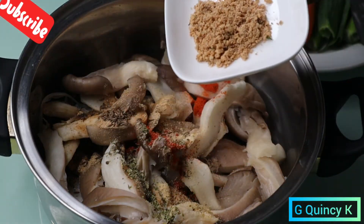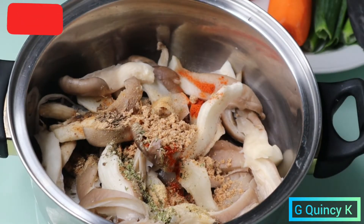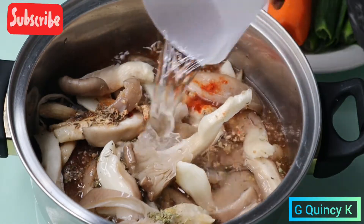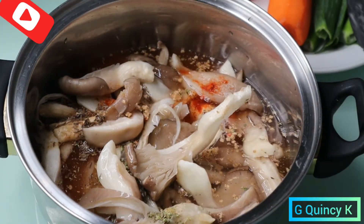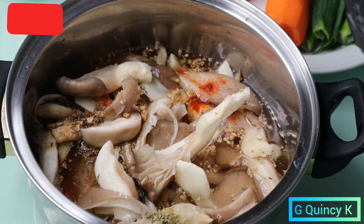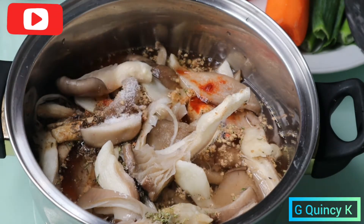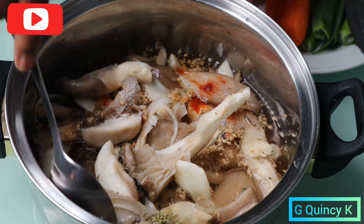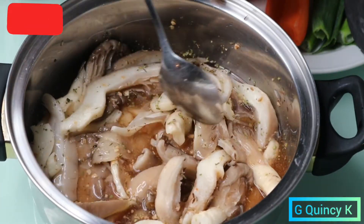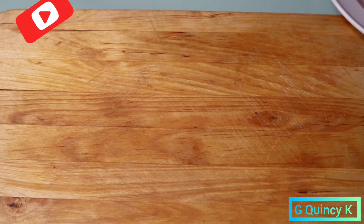I added Maggi vegetable seasoning and also one cup of water. Then I added salt, and I'm going to turn everything together. After that I'm going to put it on the burner and cook it about 10 minutes before adding other ingredients. Now I'm going to chop the carrots.